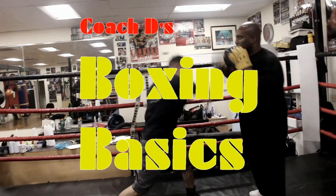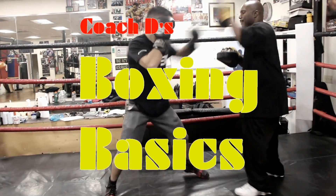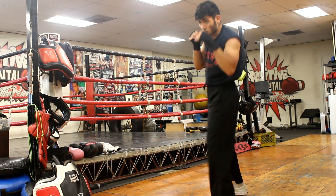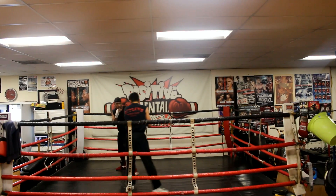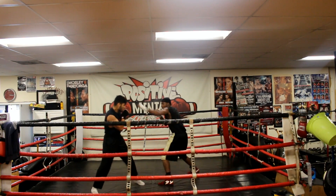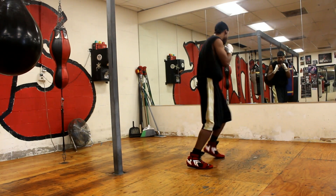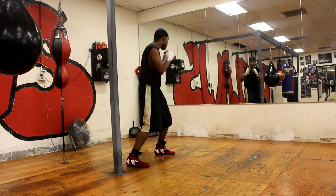I'm Coach D and this is Boxing Basics. Today's lesson is going to focus on the boxing stance. This is arguably the most important aspect of your overall foundation in boxing, and for many people, it's the source of where they're having the most problems. Your boxing stance is the very foundation of everything you're going to do — whether it's punching, slipping, or moving. Without the right balance or weight distribution, you're going to run into many problems as you try to advance at this sport.